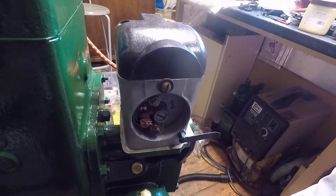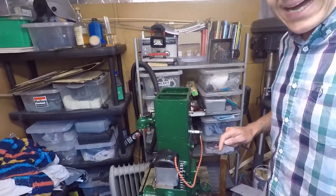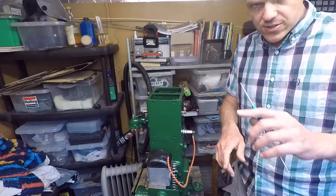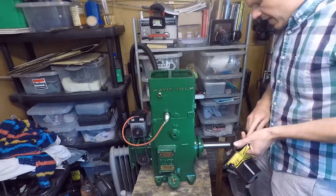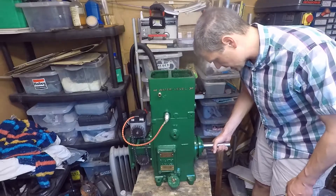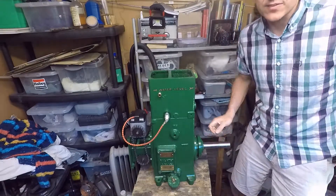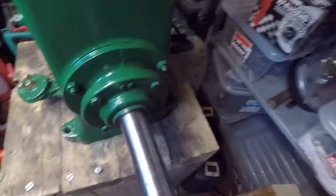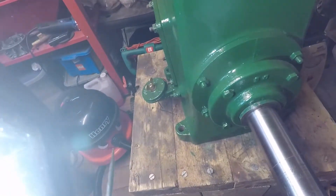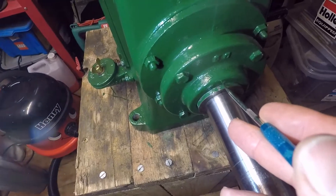What I need to do now is change the orientation of the engine because I need to show you how I achieved the timing on this particular unit. It's better if I flip the unit around. As you can see, if I move this, you get movement on the chain. Now I'm going to bring you closer to show you how I achieved the timing.